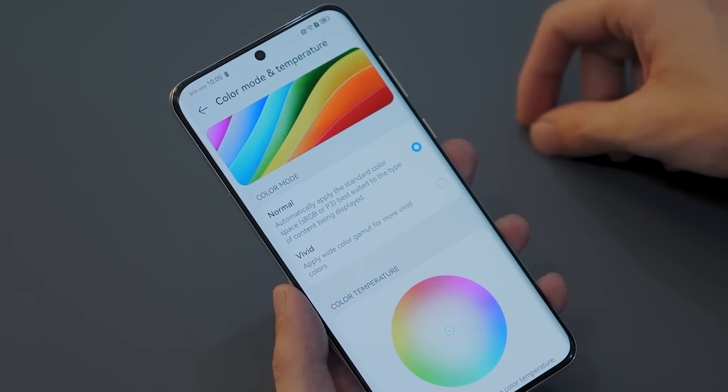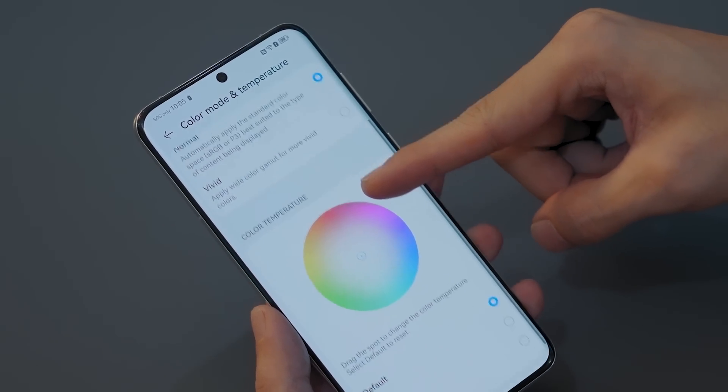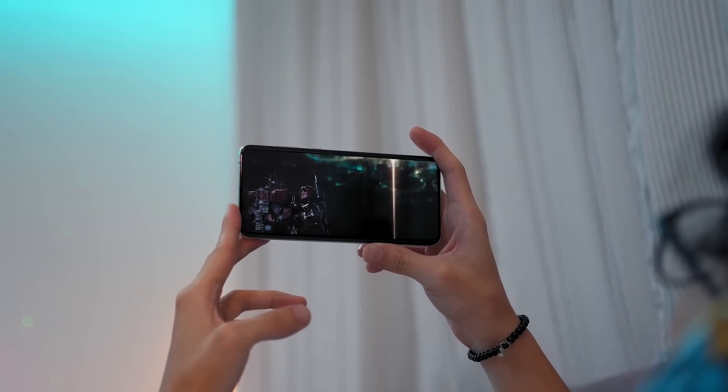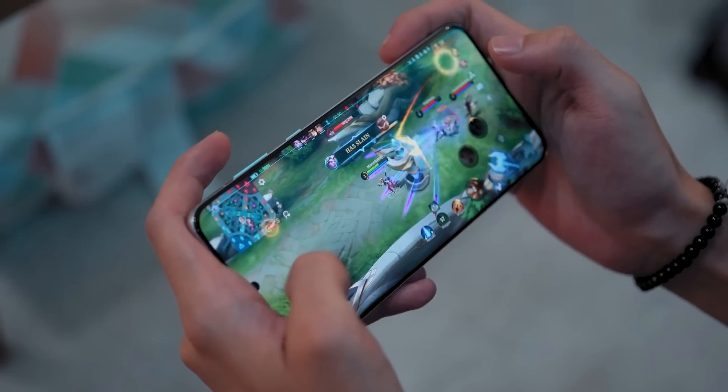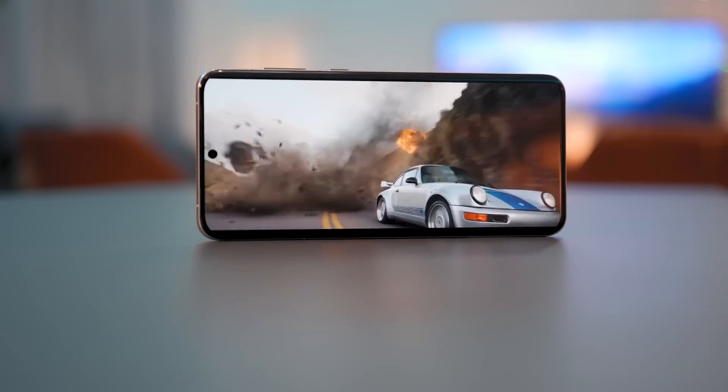We can set things to vivid if you want a more vibrant look and even adjust color temperature. Consuming media and playing games on this panel looks stunning. But what really steals the show here is its dual stereo speaker setup — more on this in our full review.